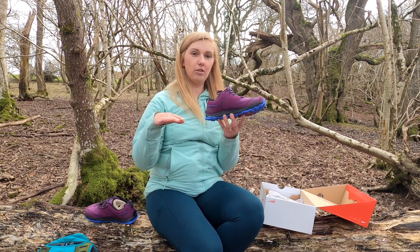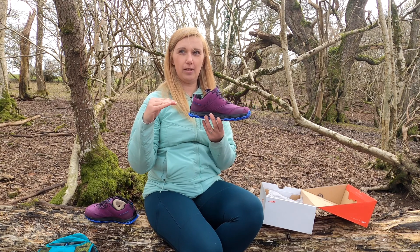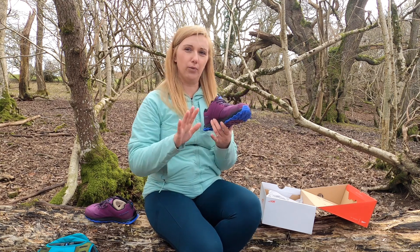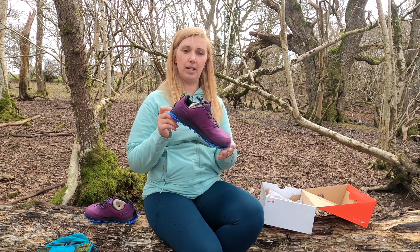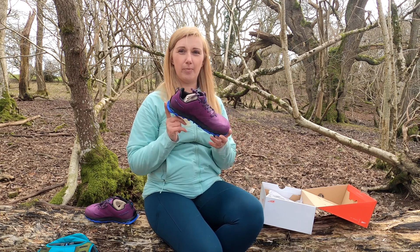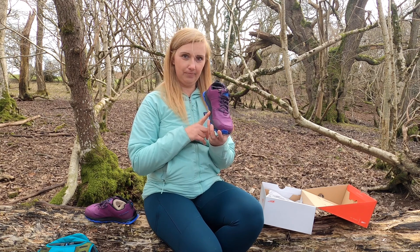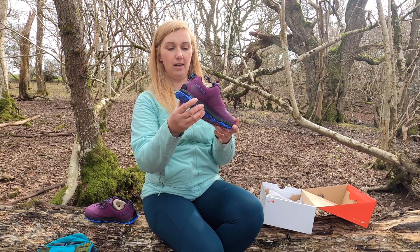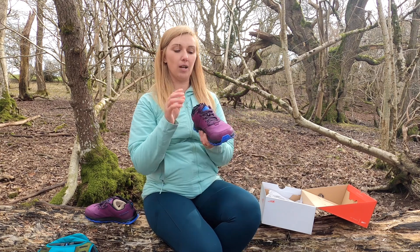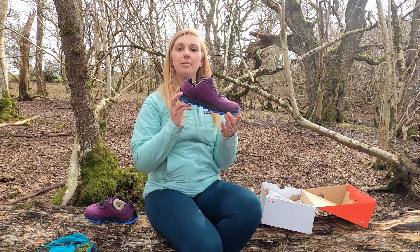We still have zero drop, which means your heel and toes are at the same level, giving the impression of walking barefoot on the floor. For the women's shoes, they only weigh 260 grams per shoe. They also have the Fit4Her technology, designed specifically for women — slightly narrower in the heel and midfoot section. I wear size 6.5 UK or 8.5 US.